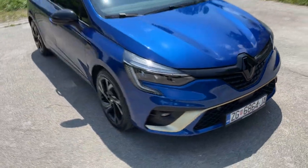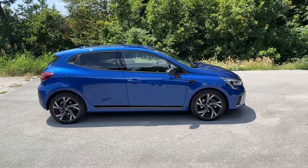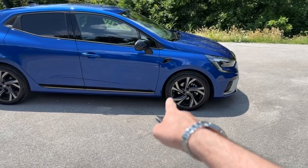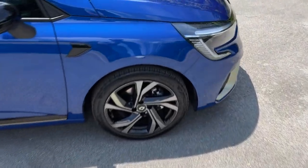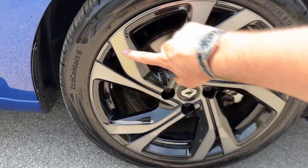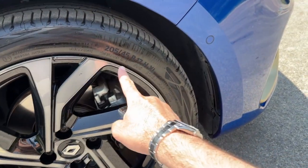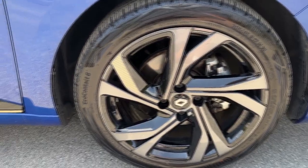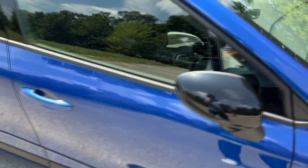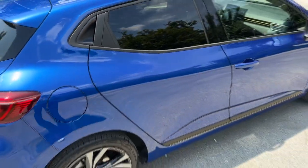Moving on to the side of the vehicle: 4 meters and 5 centimeters is the length of the car. You have the well-known hidden door handles on the Renault Clio, gloss black wing mirrors, and a special design element on the side. The wheels are 17-inch ones with a diamond-cut finish in gray and black, plus a cool design element unique to the E-Tech Engineered wheels. The tire dimension is 205/45 R17. The gloss black wing mirrors and rear door handles are also visible from this angle.